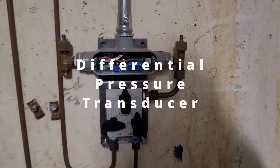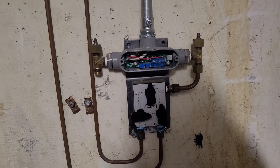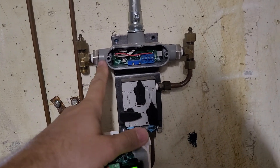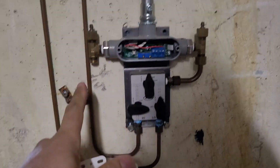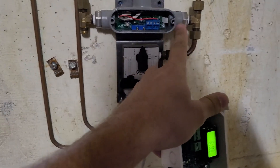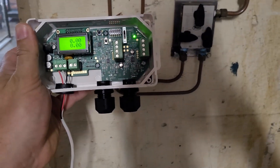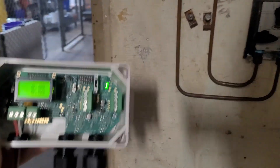Today we're going to be replacing this differential pressure sensor with this one. This one is old and does not work anymore. The pressure sensors are built into the old one, so they had to plumb water over to the sensor. On the new one, the sensor is external.